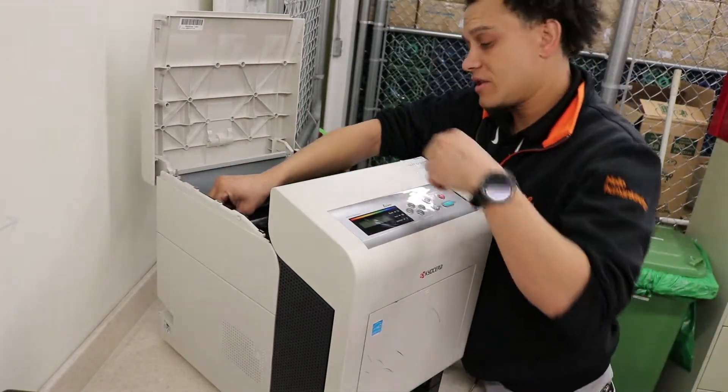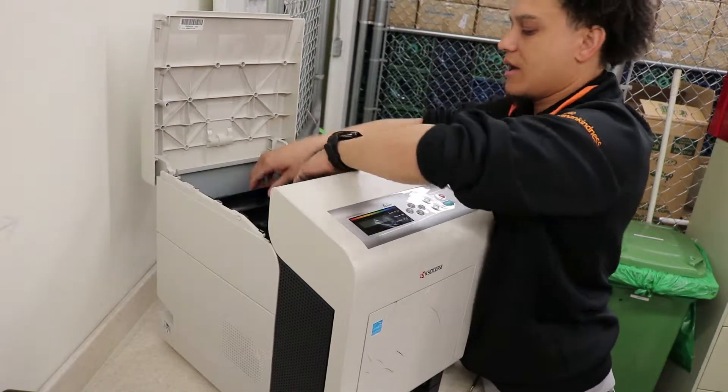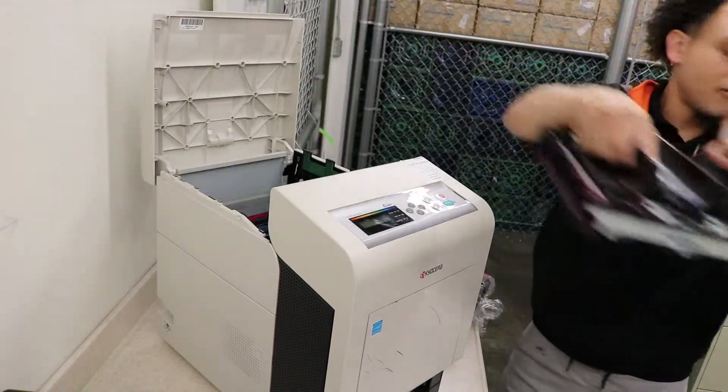There's a little shutter gate on the left-hand side. You're going to go ahead and close it just like that, and then slide out the old transfer belt at an angle.